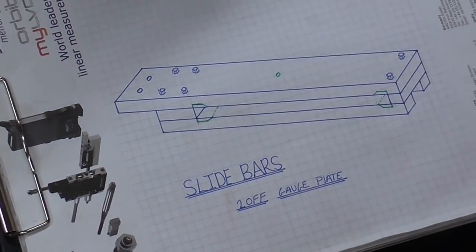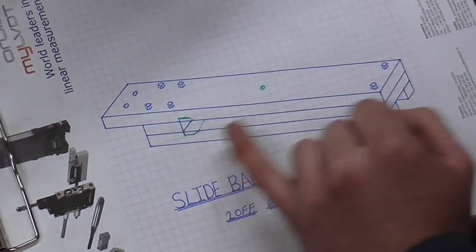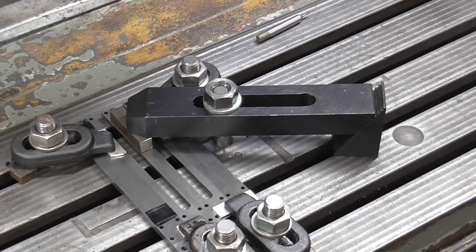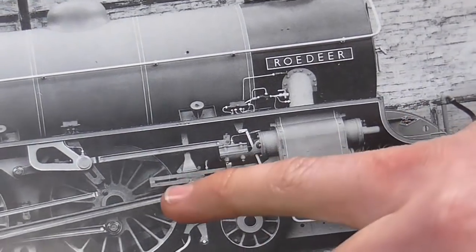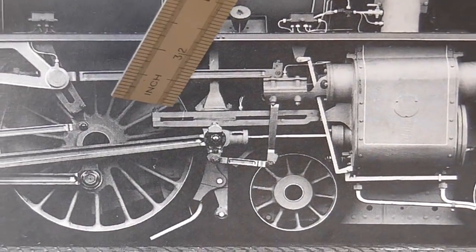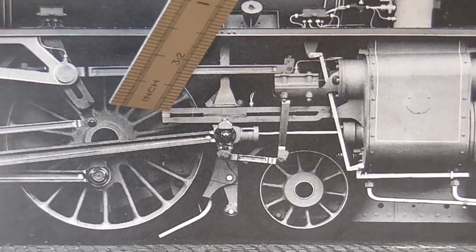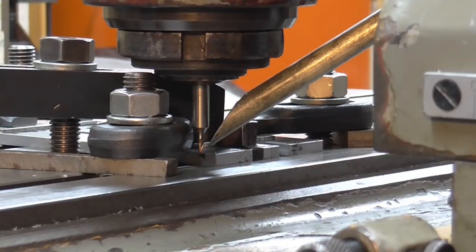Contrary to my sketch, the numbers I've calculated give me slot widths of quite dissimilar sizes as opposed to the rather symmetrical ones I drew. However I'm not disheartened because an image of the actual locomotive exhibits similar proportions — the slot at the front is much narrower than the one at the back. So that's similar to what I've arrived at with my calculations. I have the Dekel FP1 set at 1200 rpm, I'm in line with the slot, and I'm going to do this in three depths to a completed depth of 15 thou — that's 0.38 of a millimetre for the metric viewers.